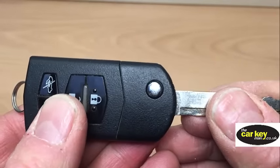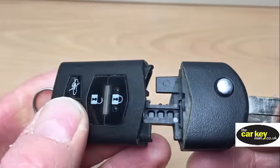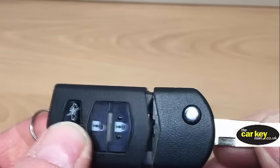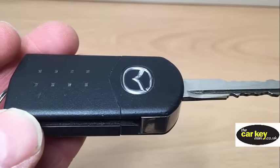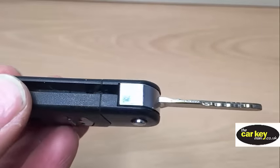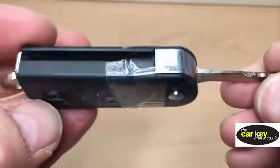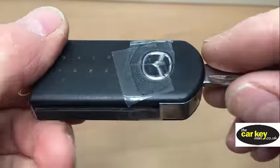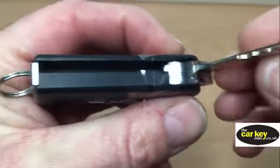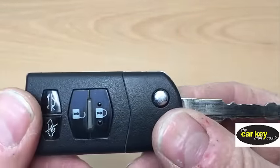If you do manage to break that tab, there's nothing holding the two parts together. The main thing is, don't glue the two parts together. What you need to do is either get a new key or apply some sellotape — just stick some tape around here. If you glue it, you will never get it open again. So with the four-button Mazda flip key, you are good to go.